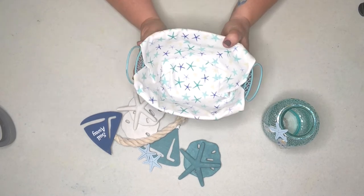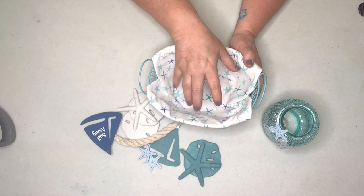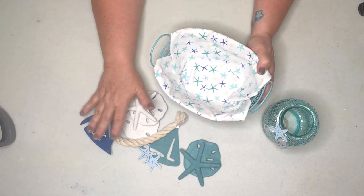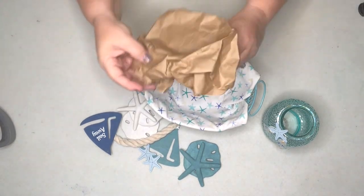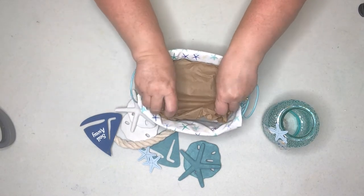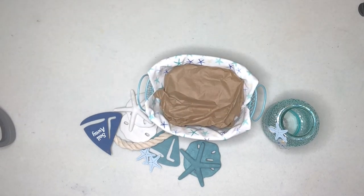Before placing our items in the basket, the first thing we want to do is put a little bit of filler in to raise the bottom up so our carefully made items will show. I like to start with some brown paper that just elevates the bottom of the basket right up so everything placed inside will be visible.